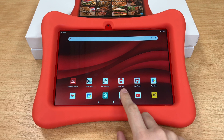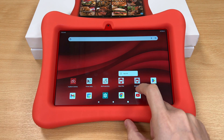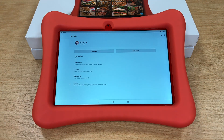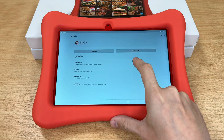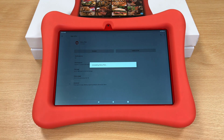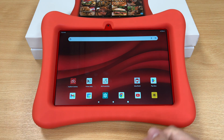Now we're going to remove the old version of Menu Pilot. Hold on that version and press App Info. Now press Disable, then Disable App, and OK. This is now uninstalling the old version of Menu Pilot, leaving the current version 5.0 on your tablet.